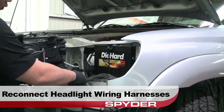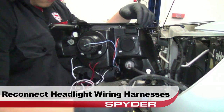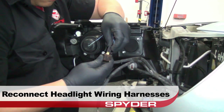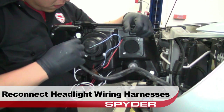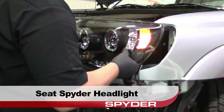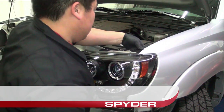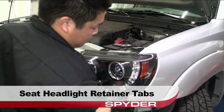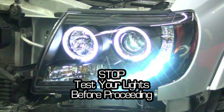Now we can connect our Spyder headlight to the Tacoma's wiring harness. After reconnecting all harnesses, seat the Spyder headlight and be sure to seat the headlight retainer tabs. For more information on how to wire the halos, see the Spyder FAQs playlist on the Spyder Auto YouTube channel. Stop and test the features of your lights before you proceed with reassembly.